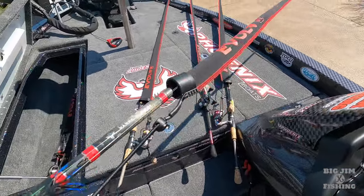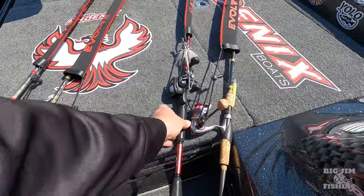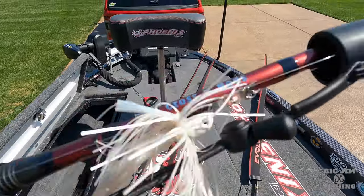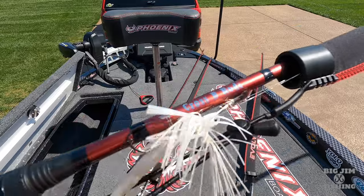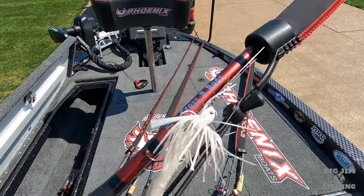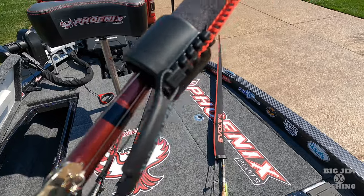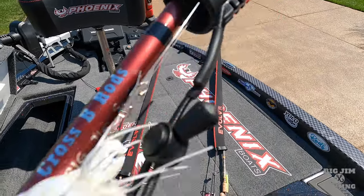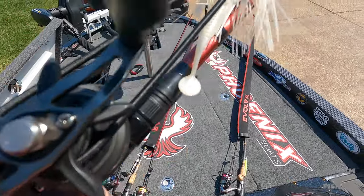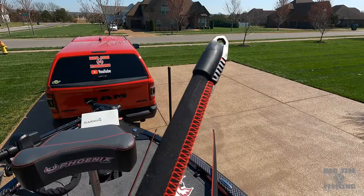It fits well on my CrossB rods. I've got my chatterbait hooked on my rod up above the reel — by the way, this is my new Big Jim rod. There's a little space between that and the beginning of the rod sock, and then of course I have the adjustable tether wrapped around with the tension that I want.